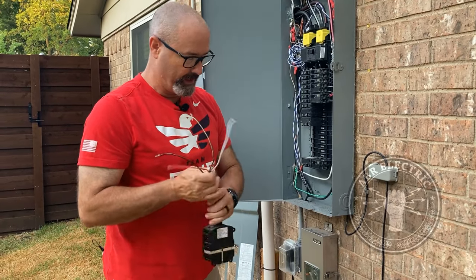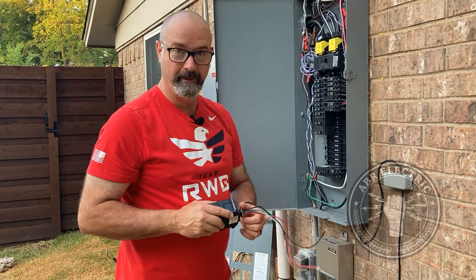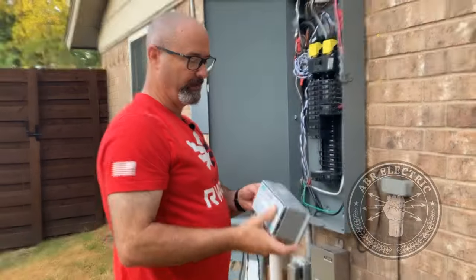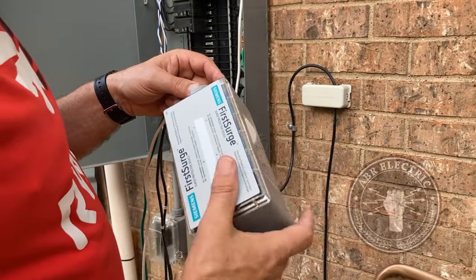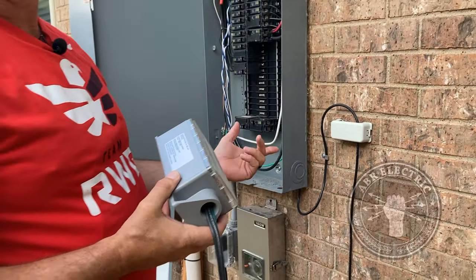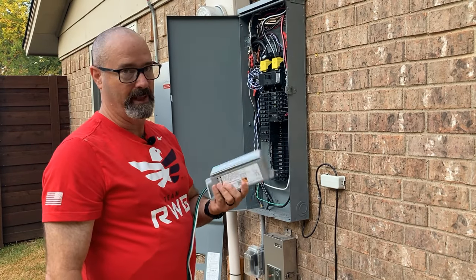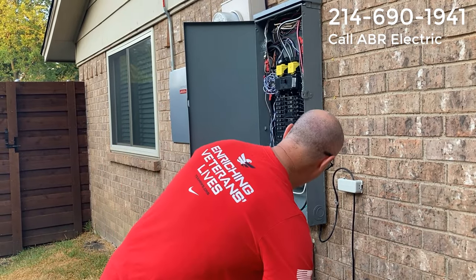The FS 140 has an audible alarm, which is really cool. I've never heard it, but the instructions talk about it pretty much incessantly — the FS 140 will have both warning lights and an audible alert. Most people's breaker boxes are in a garage or somewhere remote. Even this panel is on the other side of the house from where I usually go, so unless I routinely walk back to check the indicator lights, I won't know if there's a problem. The audible is a great feature.